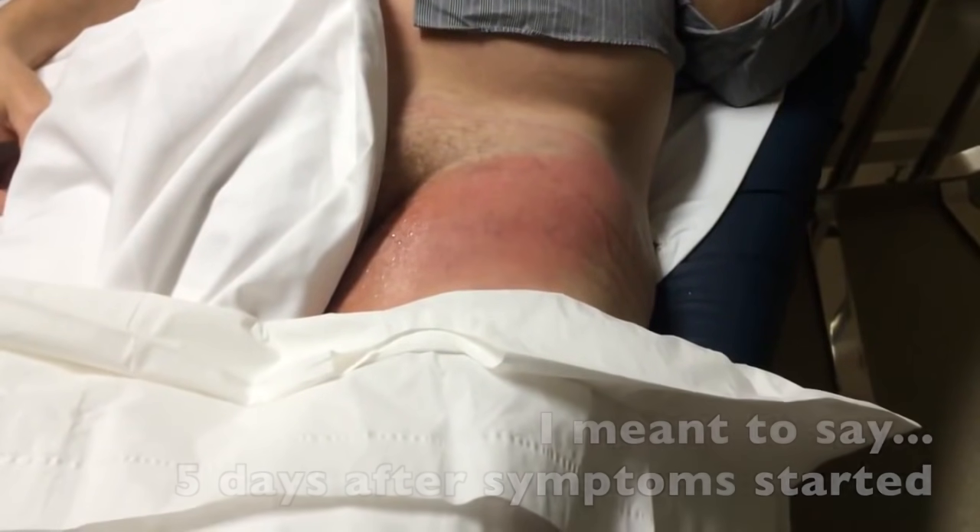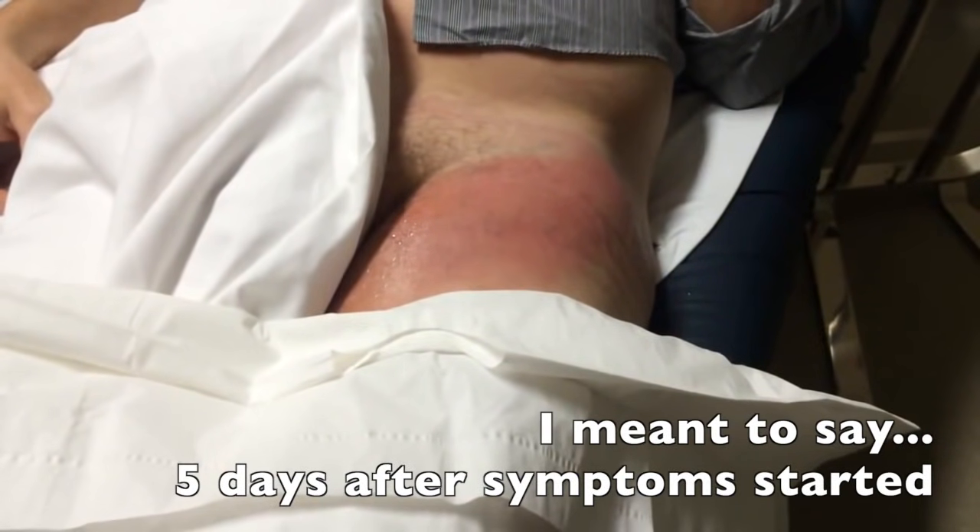He presented to the emergency department because after having a cold, the area became warm, red, and tender. This happened about five days after he first presented to the emergency room with this lesion.